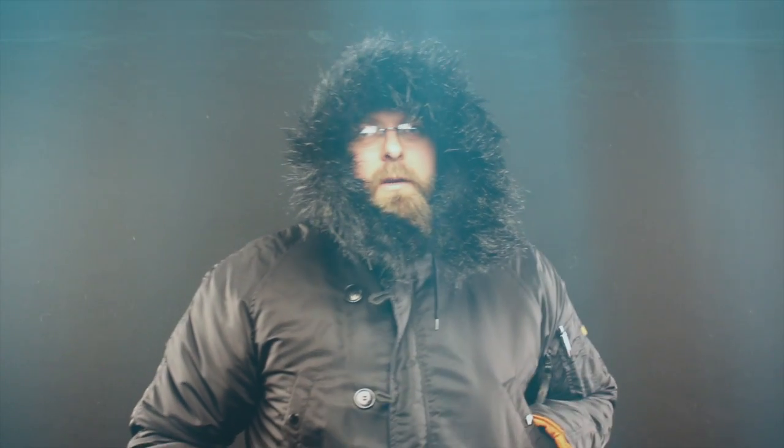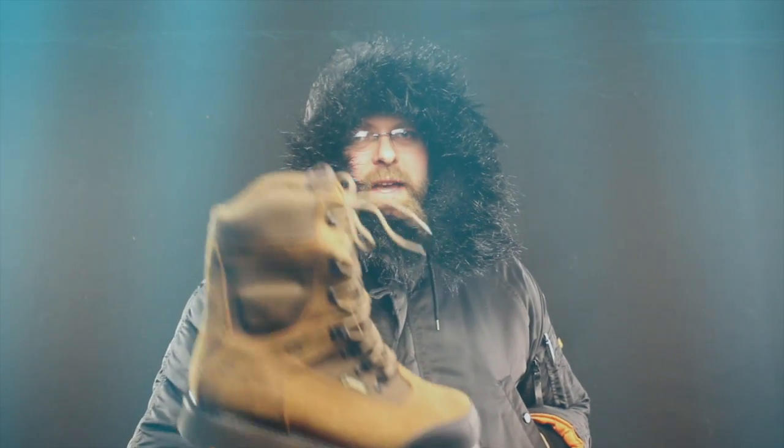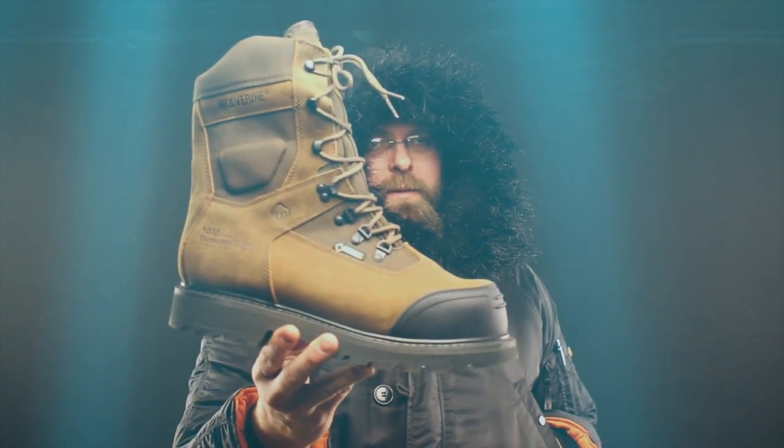Today on The Boot Guy we're talking about the Wolverine Big Sky, 1000 grams of Thinsulate Ultralight. This is one of the warmest boots on the market right now.